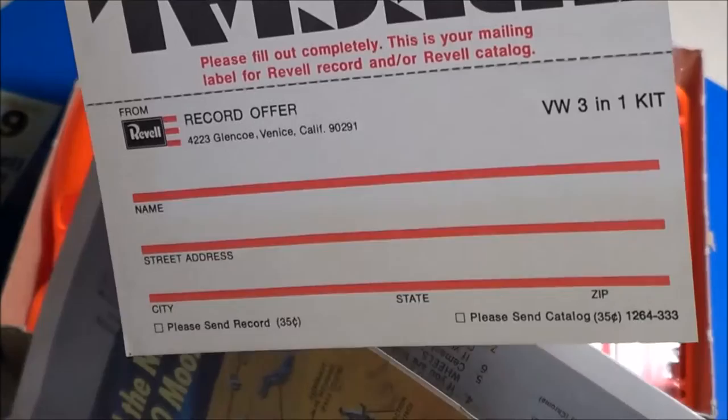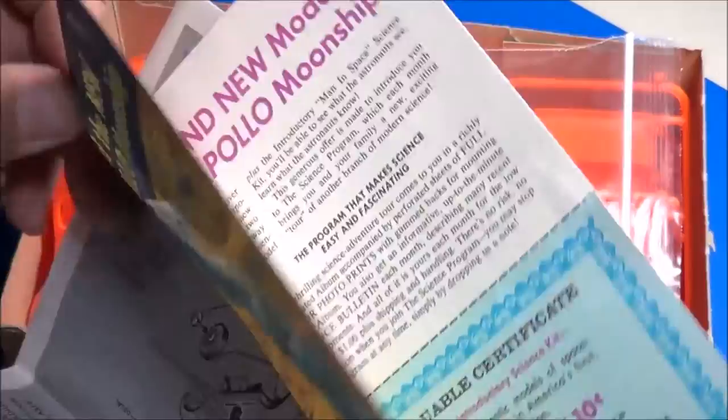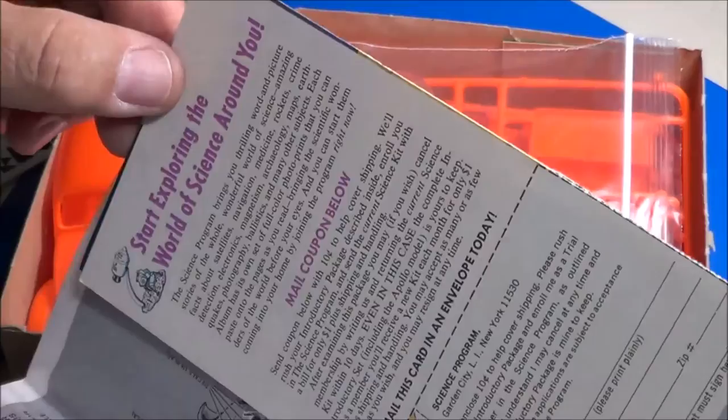And a little advertising from back in the time — 'Build the new Apollo moon ship,' which I have that kit also. I should do a review on that for you in the near future.